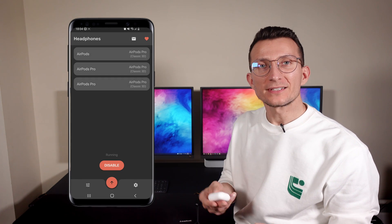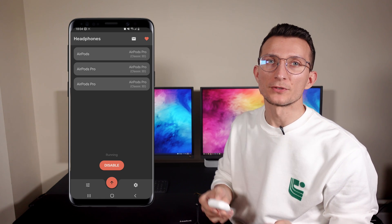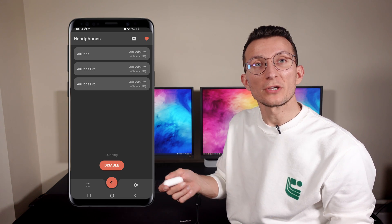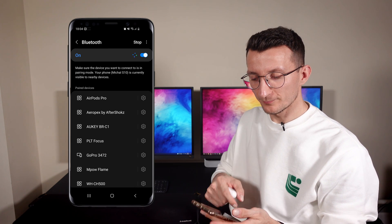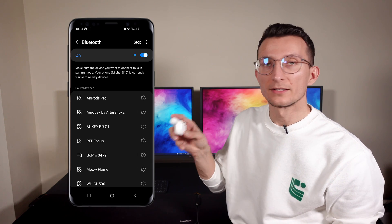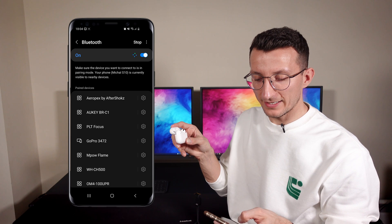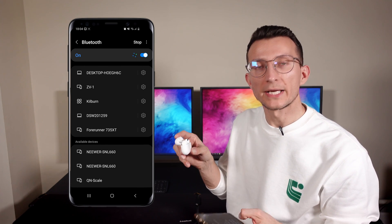The first step is to pair your AirPods with your phone. Assuming you haven't done that already, just go to your Bluetooth settings and pair your AirPods. Simply open the AirPods case and they should be available as a device to pair.